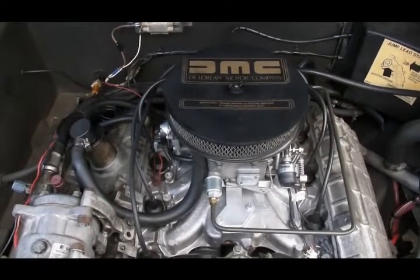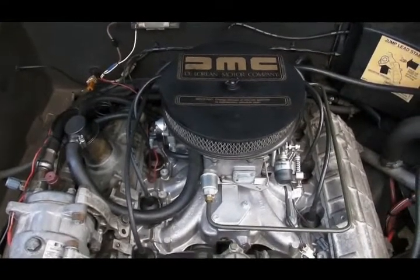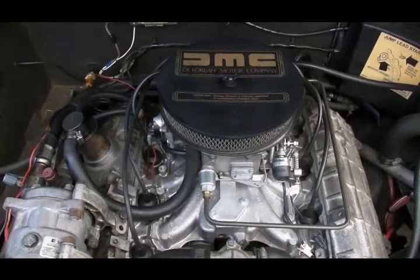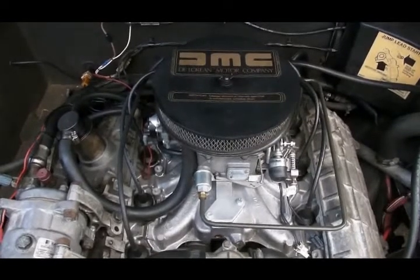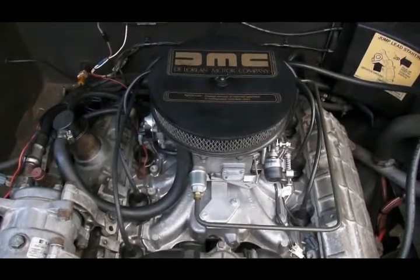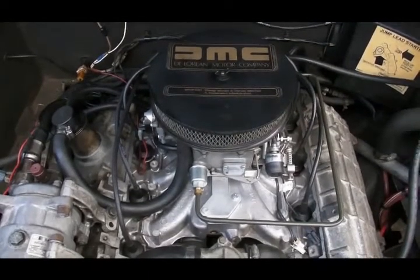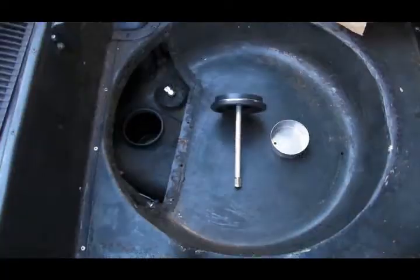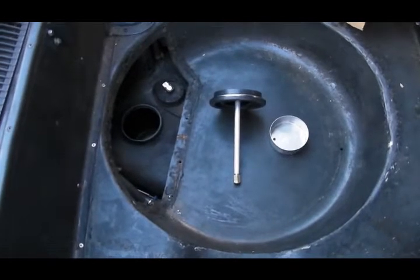It's a new year so I'm going to make a new carb conversion installation video. This is an automatic transmission conversion. I made a video last year showing a 5-speed conversion installation. The automatic transmission conversions have a few extra pieces, so let me show you how I installed it and what those pieces are. I'm going to start in the front of the car and work my way towards the rear.